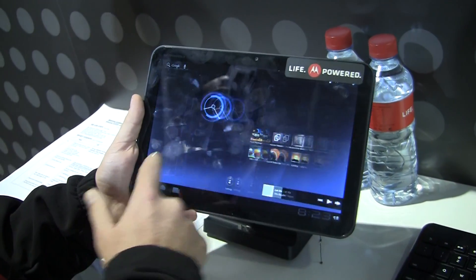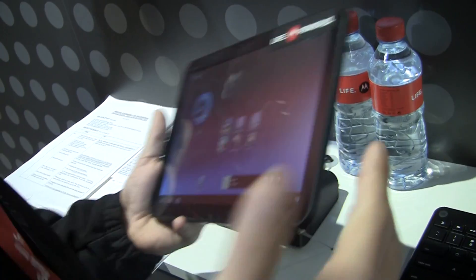It's still running on beta software, but just wanted to show you guys around the device. We are at Mobile World Congress — specifically at the Motorola booth in Hall 8 in Barcelona.